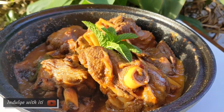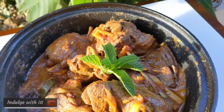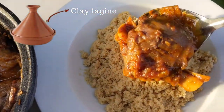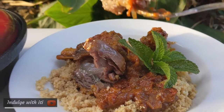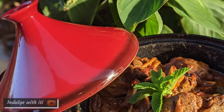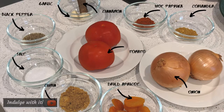Merhaba, welcome back to Indulge with Iti. Today we're going on a culinary safari to northern Africa. This Moroccan inspired slow-cooked lamb is vibrant, delicious, and tender. Traditionally this dish is prepared in a clay tagine. I did not have access to one, but here I'm using my cast iron version which did a wonderful job. Do not be discouraged if you don't own one of these cast iron tagines — you can still achieve this wonderful melt-in-your-mouth tenderness with a pressure cooker or your favorite pot.